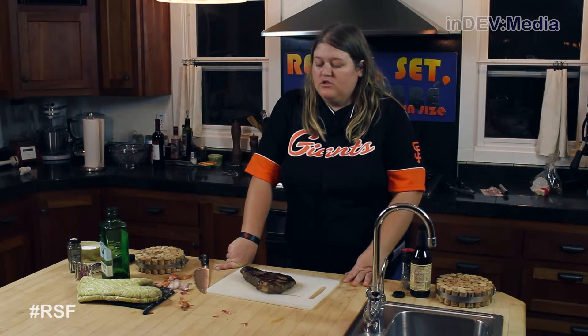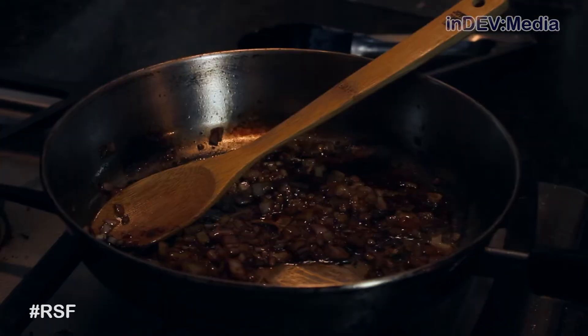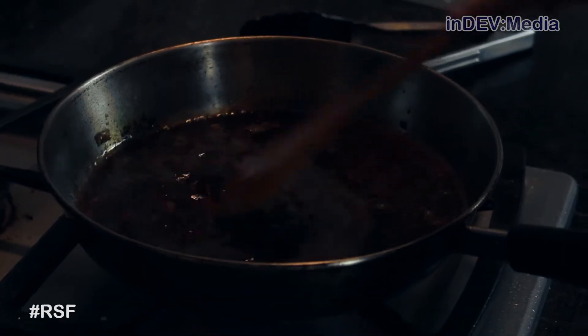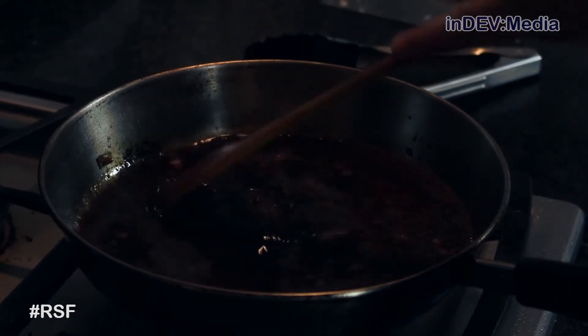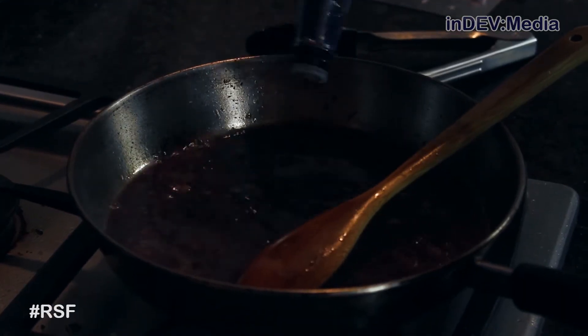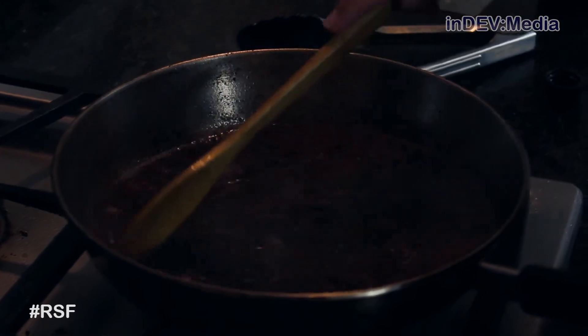While we're letting that rest, we're going to start making our pan sauce. We're going to add our shallots. Once the shallots are cooked, we're going to add wine. Now we're going to scrape the bottom of the pan, trying to get up all the good juicy bits. Now I'm going to add a little bit of Worcestershire sauce. Now we're going to let this reduce until it's thickened, stirring occasionally.